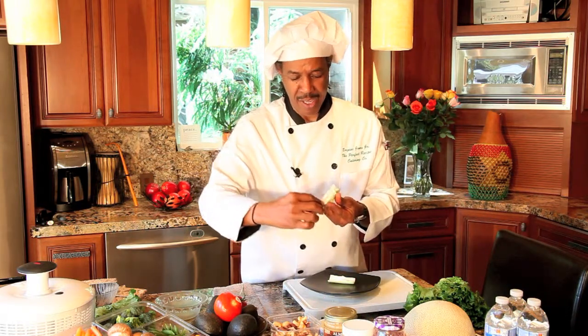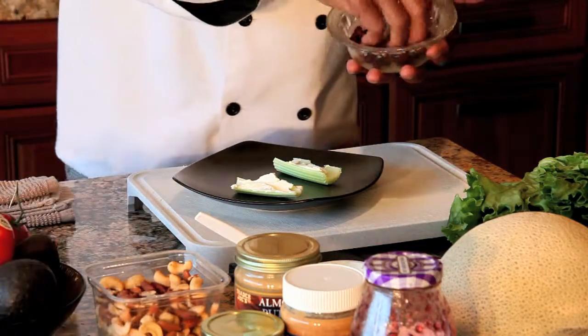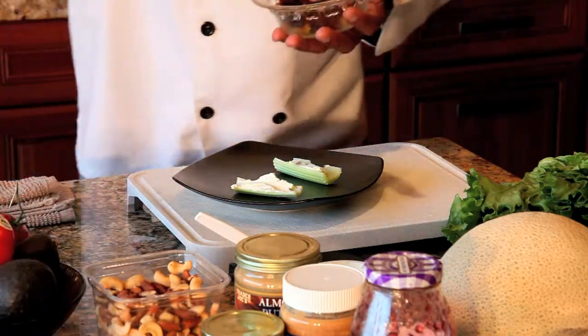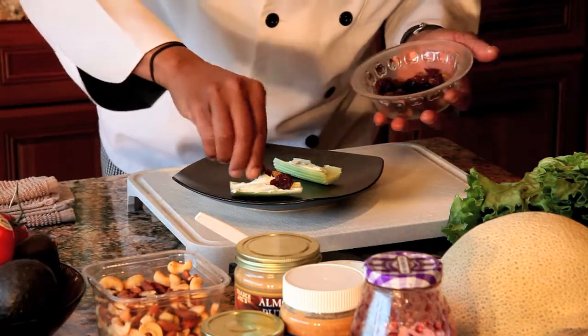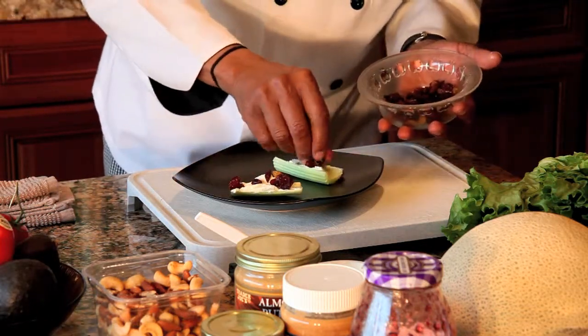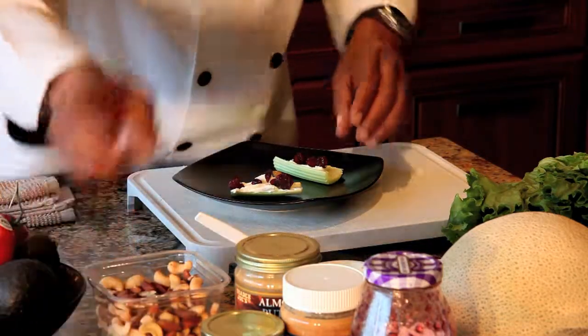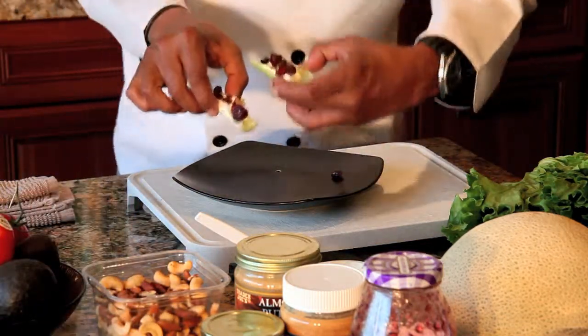Put that in there, spread it through, and put it on the plate. Next we're going to add our raisins — grab your raisins and put them on one at a time. You can add as many as you like. That's the best thing about this because everything in here is very healthy for you. And there you have Ants on a Stick!